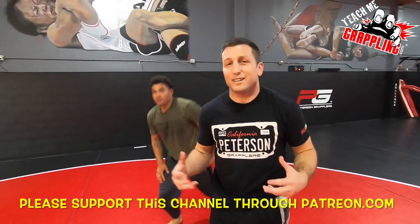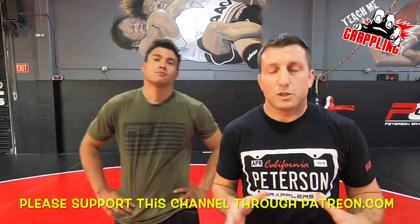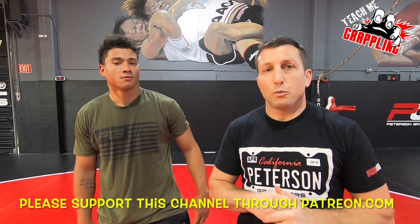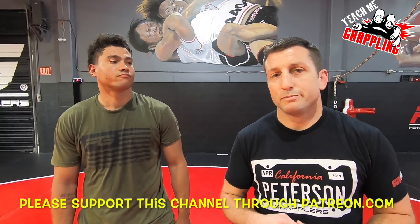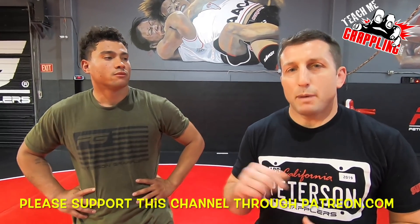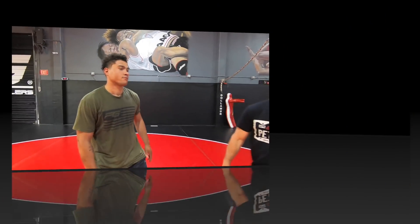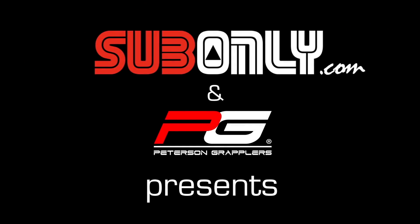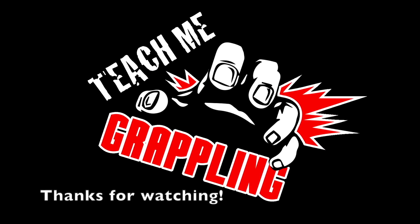All right guys, there's a little look at it. It's Monday, I'm going nuts — teach me grappling. I hope you guys had a good Easter holiday. It was a beautiful weekend here in Southern California. Hope you enjoyed, and click subscribe and like it, and contribute to Patreon and PayPal. Please comment down below. Thank you so much. See you later. Gino out.